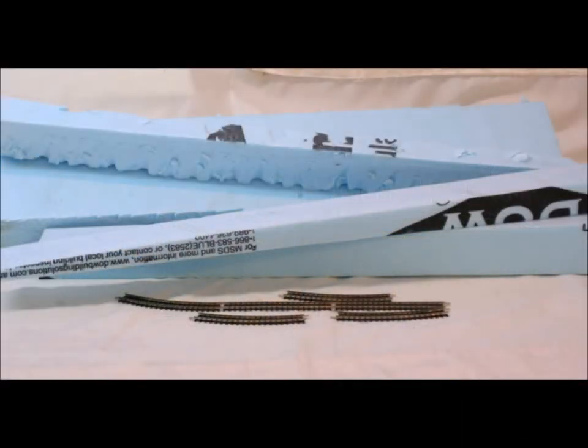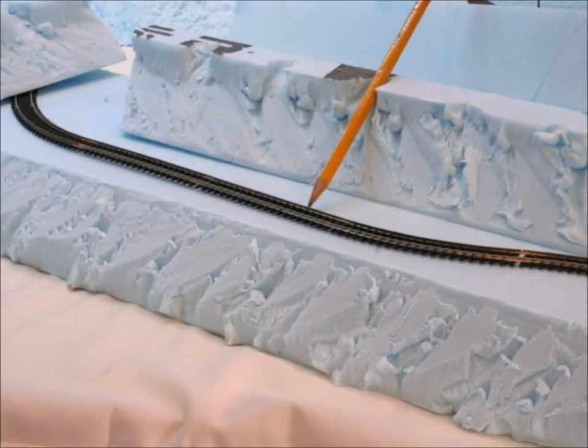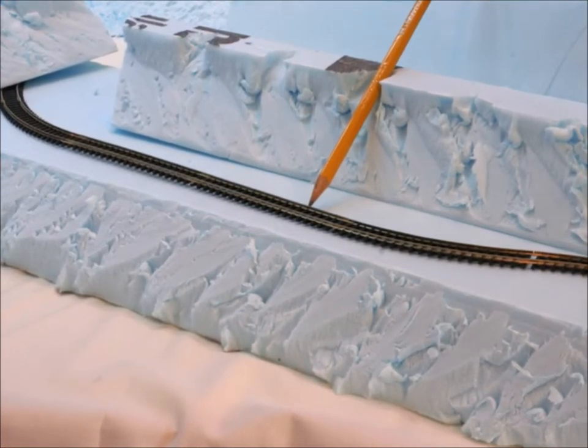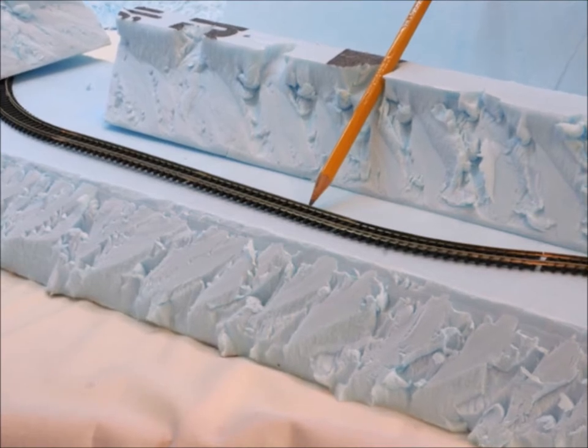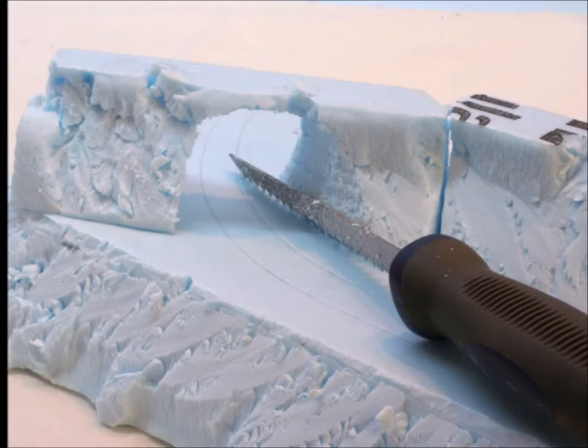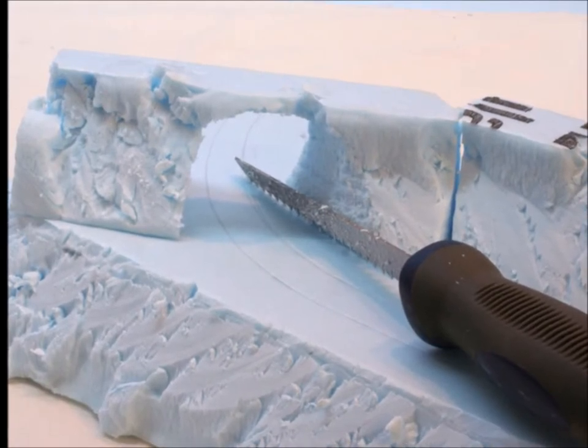I went out to my garage and found some bits and pieces of old wasted styrofoam left over from who knows what. I started stacking them together, kind of getting a little bit of an idea — put some track together, just kind of having it run around. Of course you have to draw the line where the track's going to go. After that I thought, well, why not have a little tunnel?